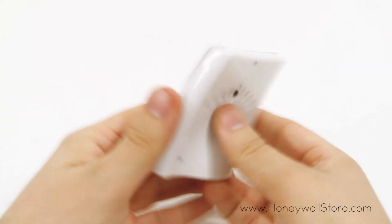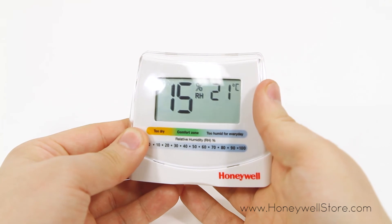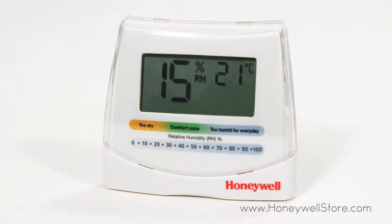The unit is powered by one AAA battery which is included, so your unit is ready to go out of the box. The importance of maintaining proper humidity levels cannot be understated, as it can greatly influence the quality of breathing.